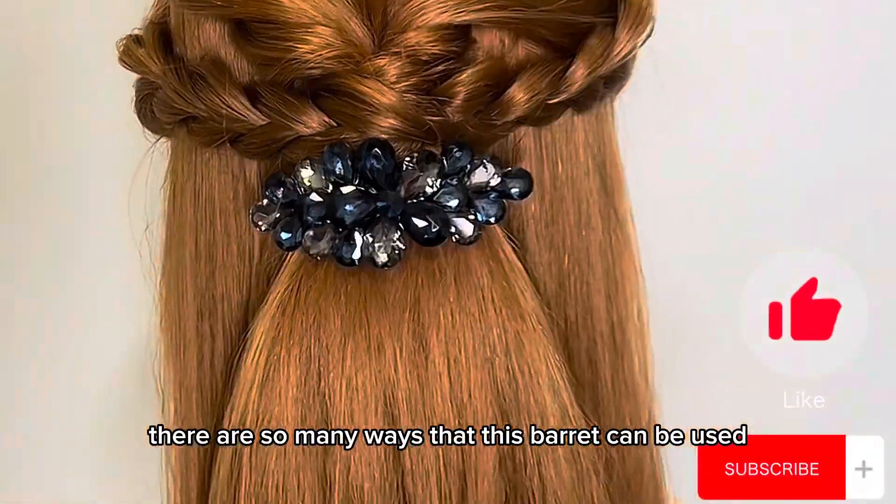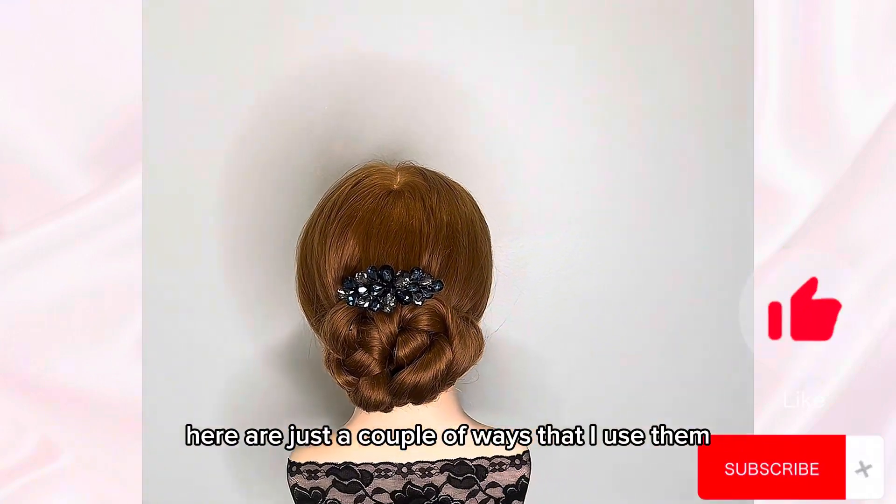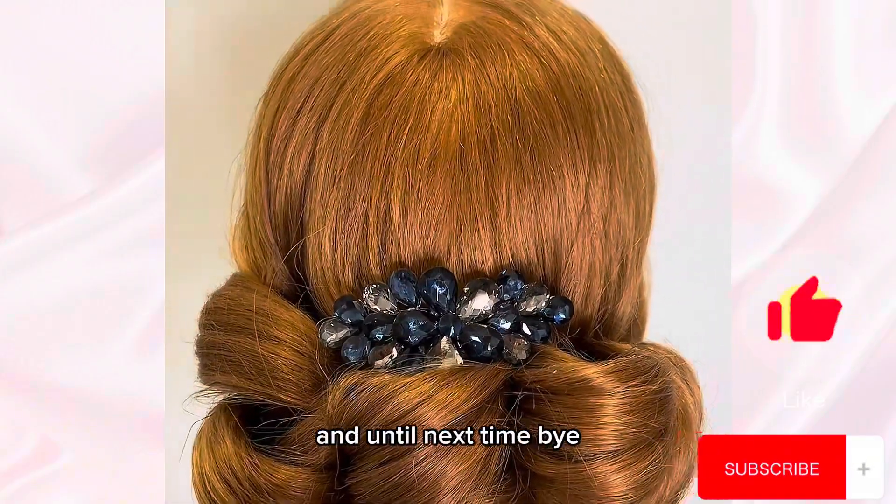There are so many ways that this barrette can be used. Here are just a couple of ways that I use them. Thank you so much for watching, friends. And until next time, bye.